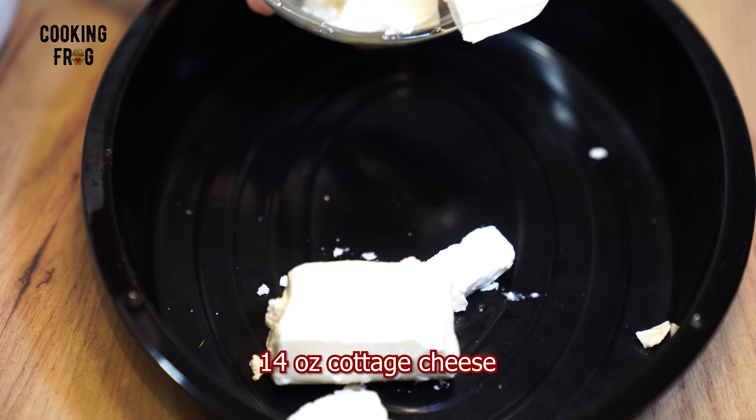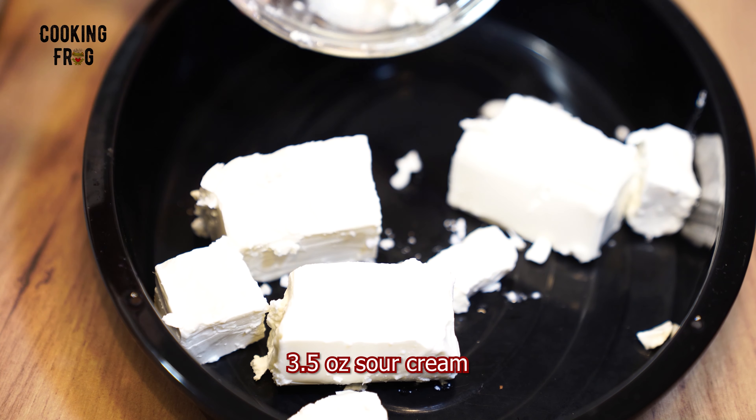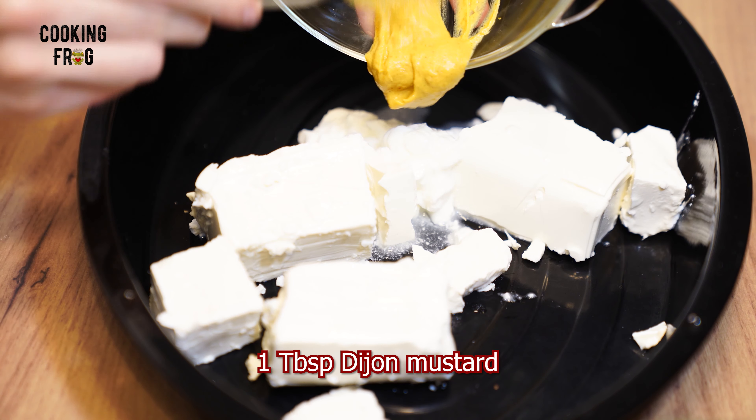First, add 14 ounces of cottage cheese, 3.5 ounces of sour cream, and one tablespoon of Dijon mustard.